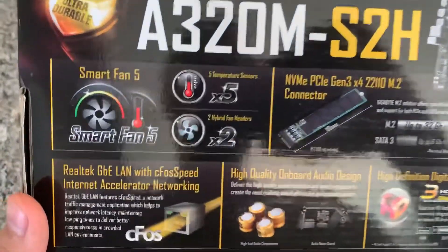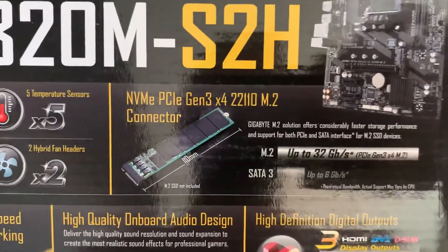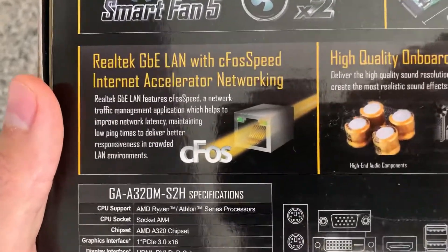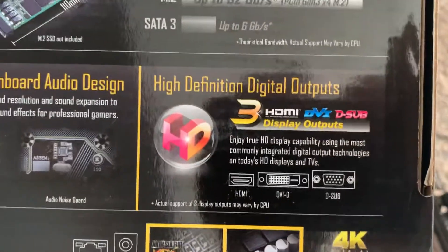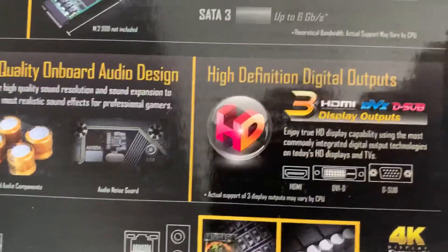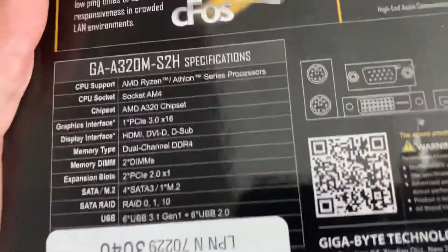On the back it also covers Smart Fan temperature sensors — five temperature sensors — and two hybrid fan headers, which is a bit slim. It does support NVMe, which is nice. There's a picture of the motherboard, Realtek Gigabit LAN, high quality onboard audio — probably Realtek given it's a budget board — and a high definition digital output with VGA, DVI, and HDMI. It also has solid caps and the anti-sulfur design, a picture of the rear IO panel, and some more specs.